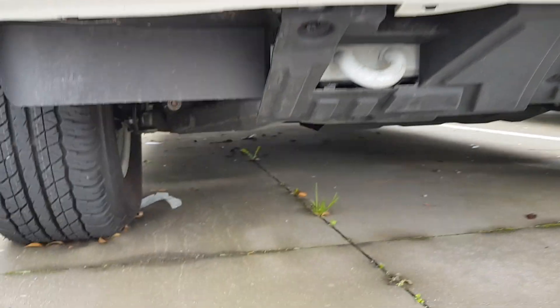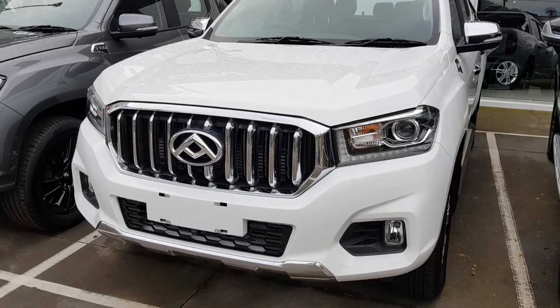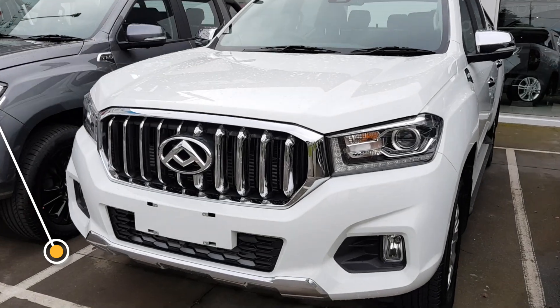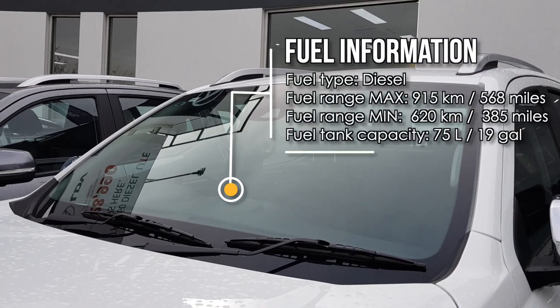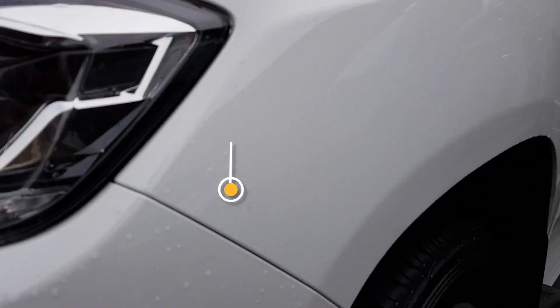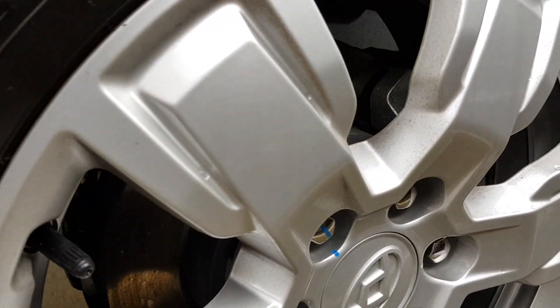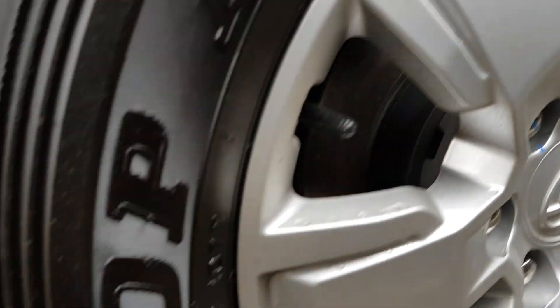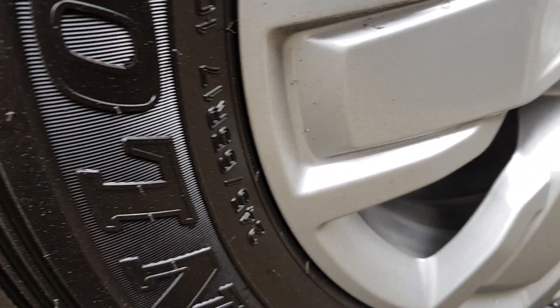Tow hook. I'll leave fuel consumption figures in the description below. Now for the wheels — they are Dunlop Grand Trek 8020 tyres in a 17-inch size.